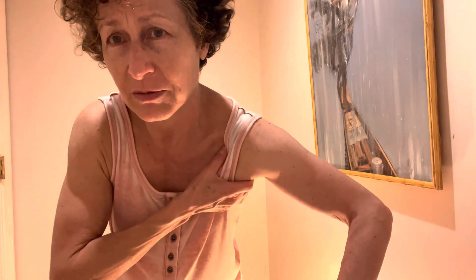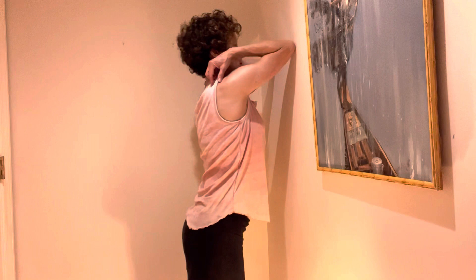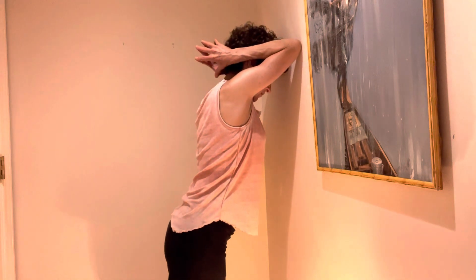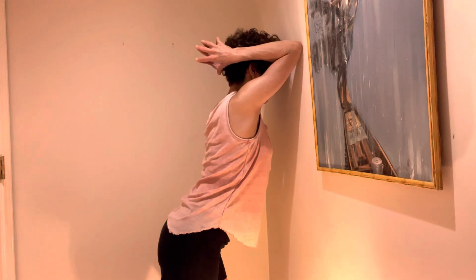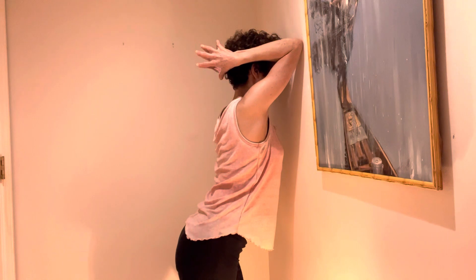It's a great stretch. You'll never look at a corner the same way again. I hope you give that a try — leave me a comment, let me know how your chest feels after that. I always like to follow that up with my elbows up and fingertips together behind the head stretch. Rotator cuff stretch.